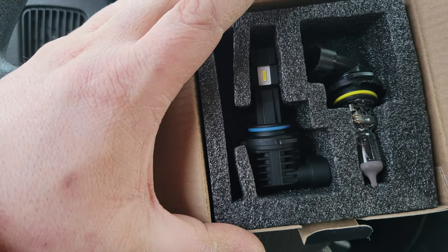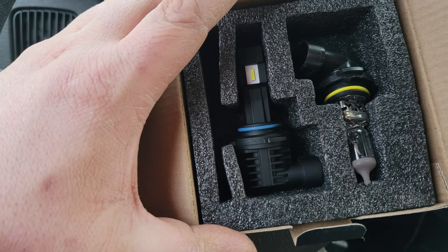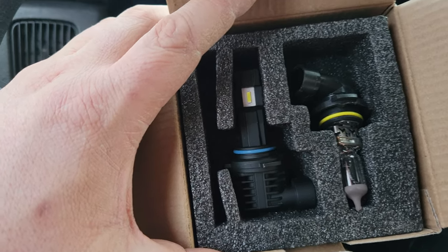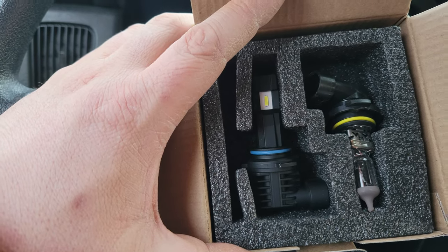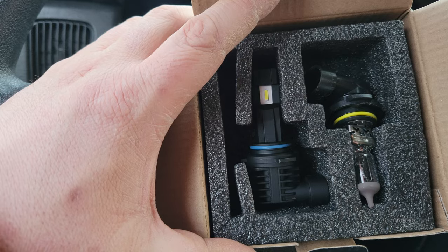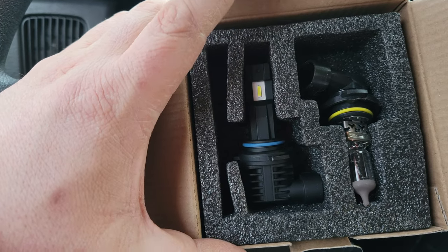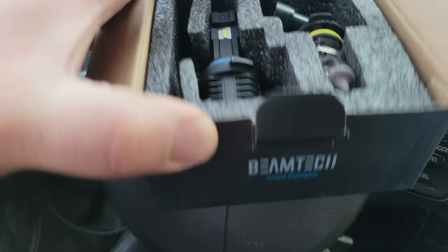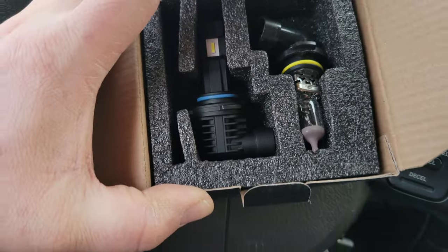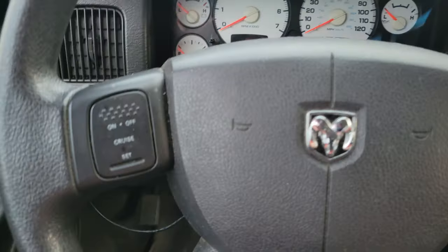But it does fit in the SL2 guys. I will leave a description. I'm not sponsored by Amazon or anything, or Beamtech — but hey, Beamtech, if you want to send me some lights, if these work out, I want to put some on my truck, my Dodge, and I'd also like to put some in the high beams. I will stop the truck — I have one set already in.